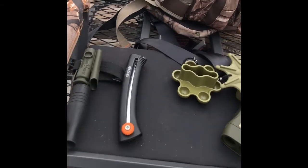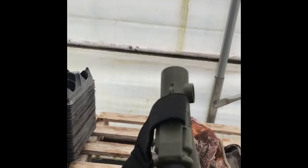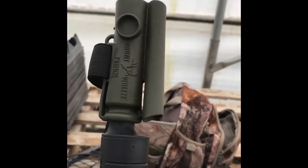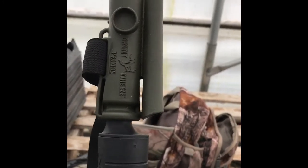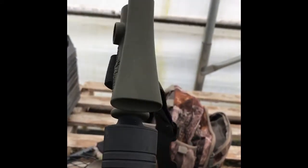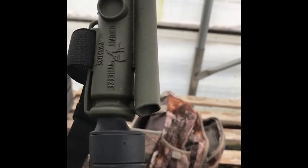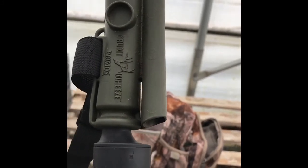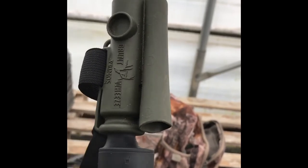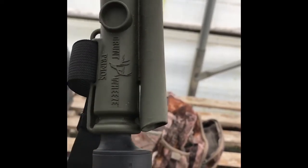Now we're getting into this time of year — I've got a little grunt call here, it's a Primo's Buck Roar. I'll use it just about only in the rut, so we're looking at something you can use after the first of November usually. If you use it early in the season you can actually scare deer off — it'll bring in the does, but the big mature bucks don't want to fight early season. When you get into the rut it works a whole lot better and I've had bucks come in multiple times with that.